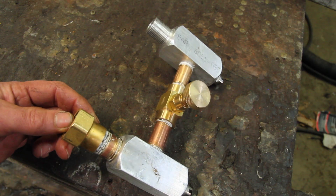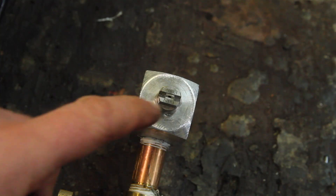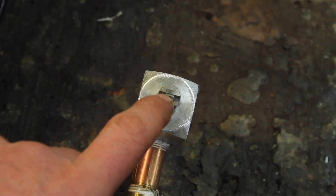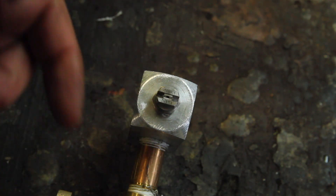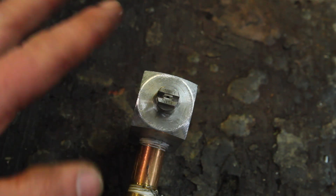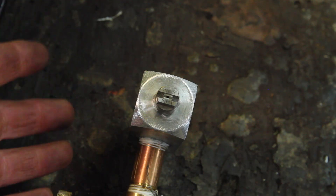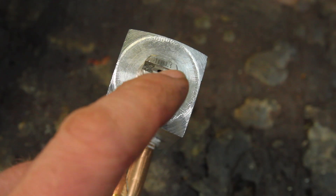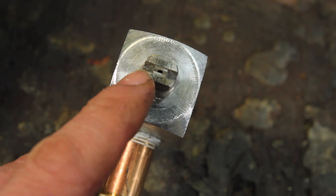I'm using this old electric power washer — it's 1.3 gallons per minute — and the bulk nozzle is sized based on the flow rate of the pressure washer you're using and the pressure that you're targeting. I'll leave a link below for the calculator for figuring out the nozzle size. I was shooting for about 700 psi, which is sort of a good general pressure for just getting your feet wet getting started with snow making. It worked out to be a number-three orifice, which is the last two numbers on the nozzle — the first two are the angle — so it's a 40-degree number-three orifice.